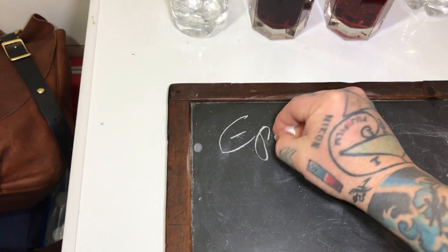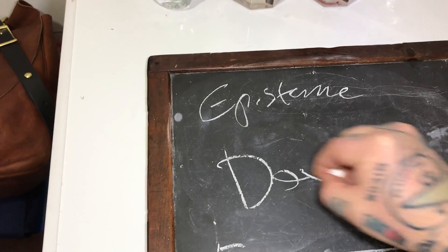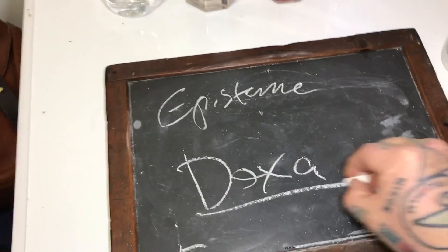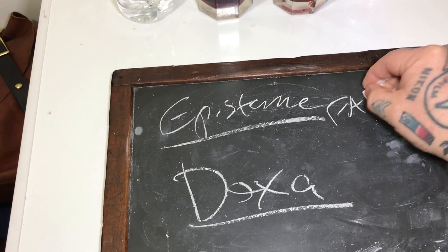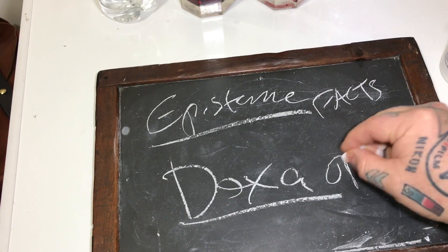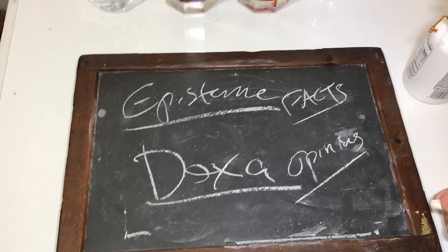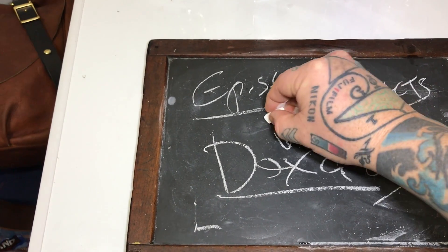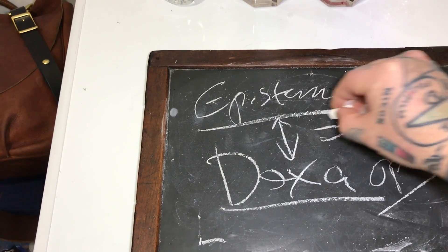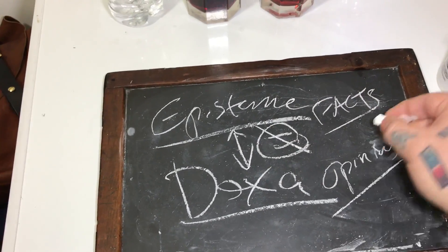Here's something else that really pisses me off. Let's write out the Greek here: episteme and doxa. There are a lot of people that confuse these two. Episteme is facts, and doxa is opinions. For some reason, people don't get a modern education and think these two are equatable — but they're not. Episteme versus doxa. Facts versus opinions.